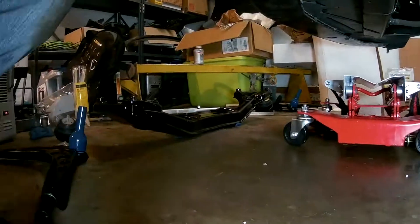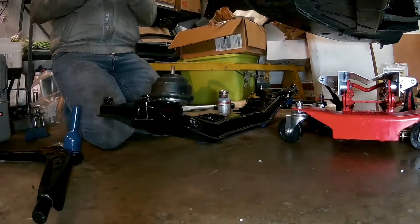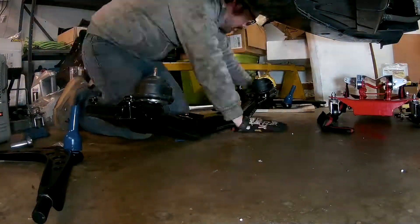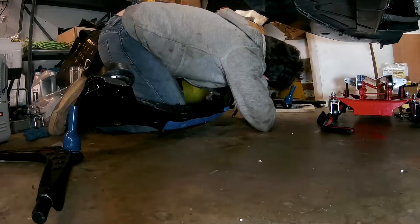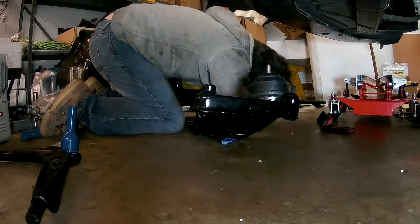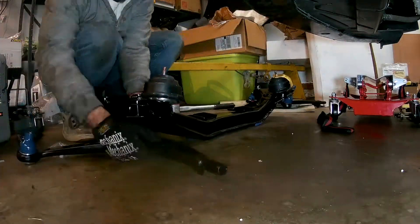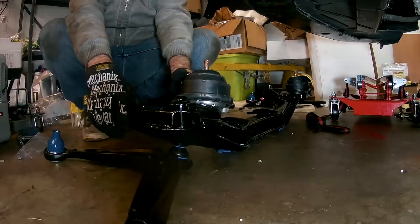First I installed solid rubber motor mounts to the subframe, which are a slight improvement over the stock fluid-filled mounts because they deflect less and let the motor apply more force directly to the driveline, at the cost of some extra vibration transferred to the chassis. However, I would not recommend anything harder than solid rubber for anything that would be driven on the street.